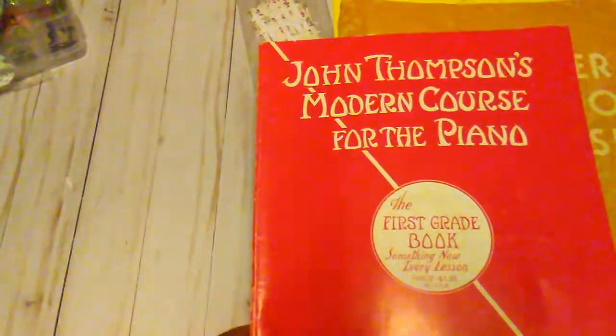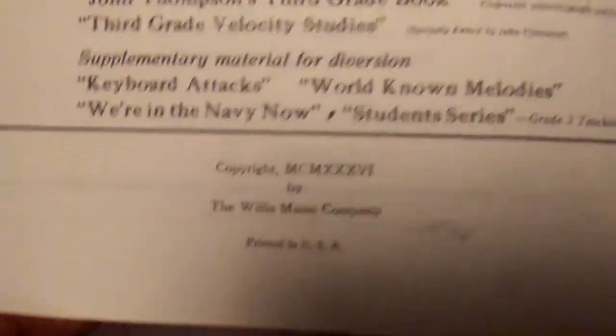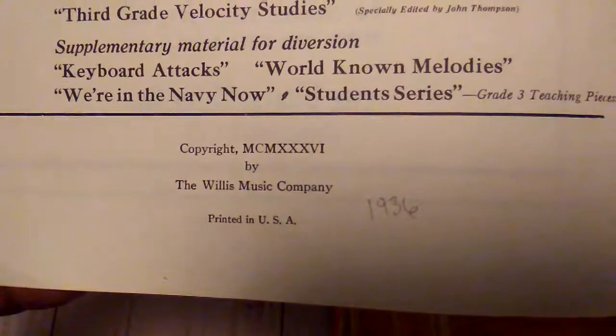This first book is one that I picked up at a yard sale or a little vintage shop. This one here was copyrighted in 1936.